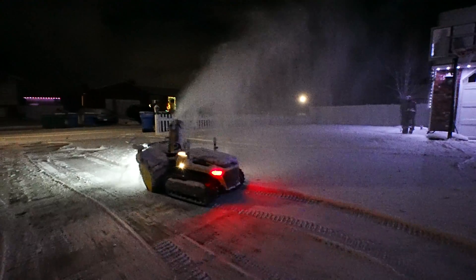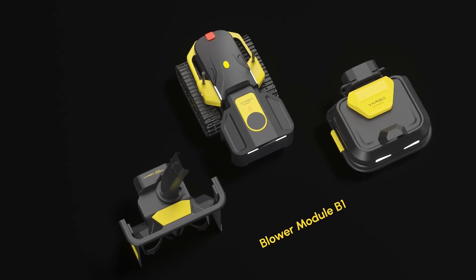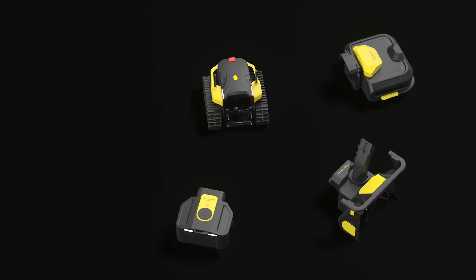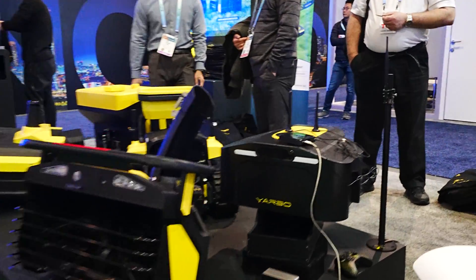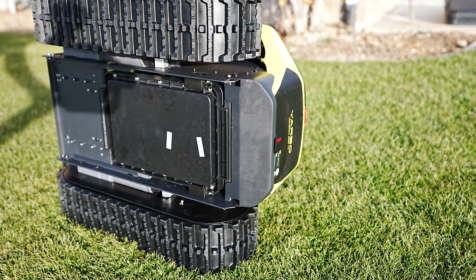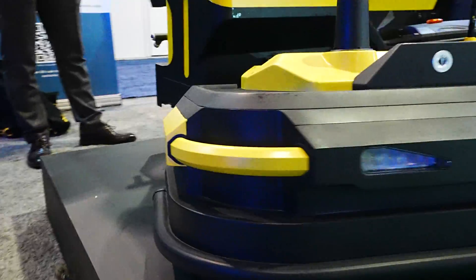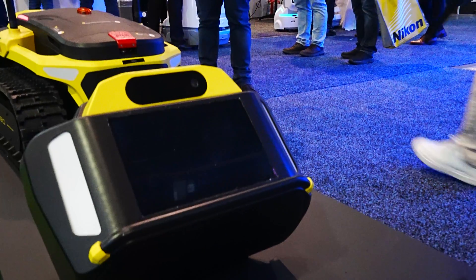The snowblower module works fantastic, but it's really important to understand that the Yarbo itself is the bottom unit — the module is the attachment — and Yarbo has been committed to creating various attachments for this machine. It's built like a tank but it also moves very softly on those tracks. I was a little worried that the grass attachment might tear up the lawn, but I'm pretty confident after watching how it turns — it's very light and nimble on its feet. If you're looking to buy a commercial quality machine that's buy-once cry-once, you can't go wrong with the Yarbo. I posted a link down in the description.